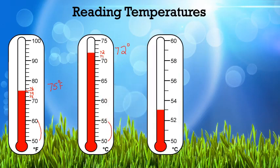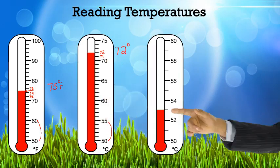The third thermometer is right over here — and wait a minute, it's missing some scales. It jumps from 50 to 52 with one mark in between. What number comes between 50 and 52? 51. So then after 52 would be 53. The third thermometer is showing us 53 degrees.